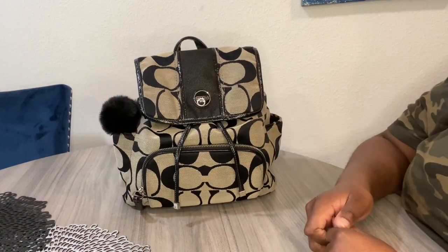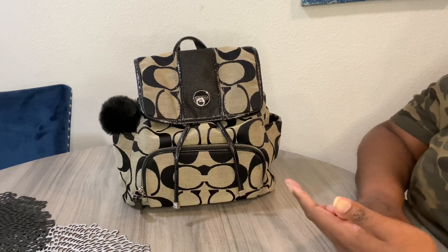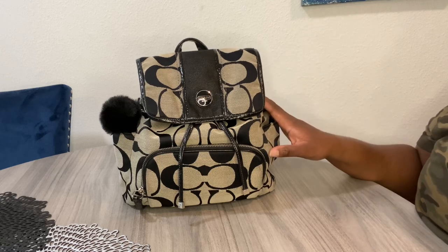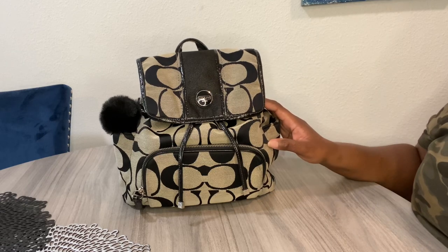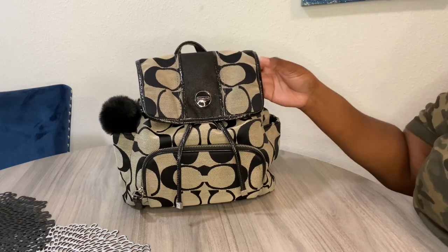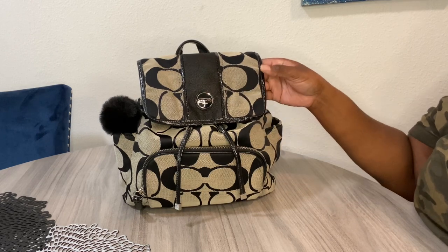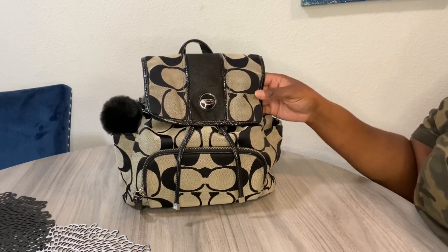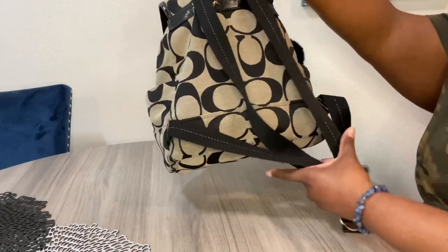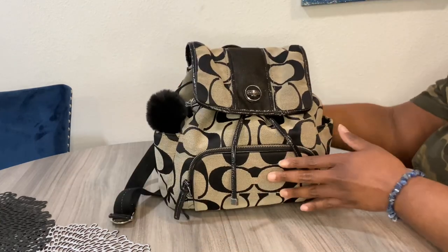Hey little bugs, it's your girl Nisha coming at y'all with a quick video today. This video is going to be really quick because I'm bringing you guys a Coach oldie but a goodie. We are in the signature striped backpack from Coach. I'm not sure of the year this backpack came out — it was either 2012 or 2013 — but here she is.